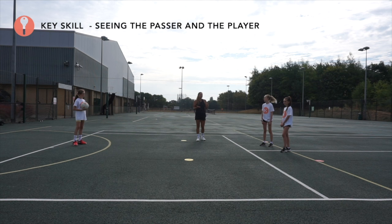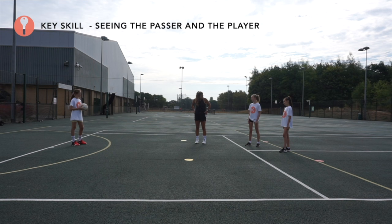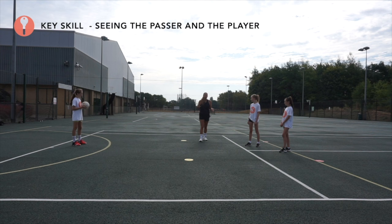For front marking we want the player slightly off the body. Annabelle, you're in line with Eve — just take a step towards me. Now with the pistols: pretend you're a cowgirl, put your guns in your holsters. With elbows tucked in, she's got one hand shooting at the receiver — the attacker — and one hand shooting at the ball.